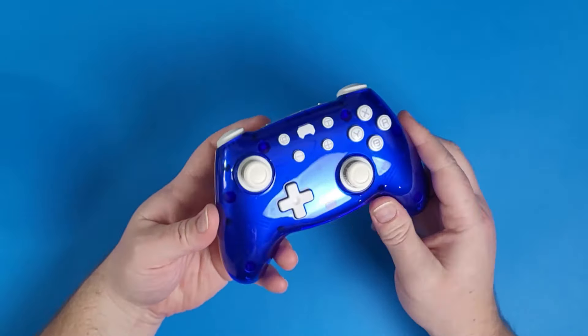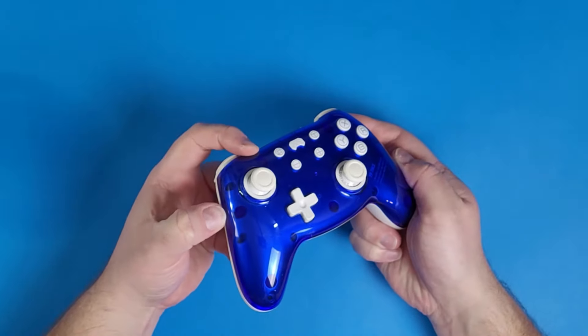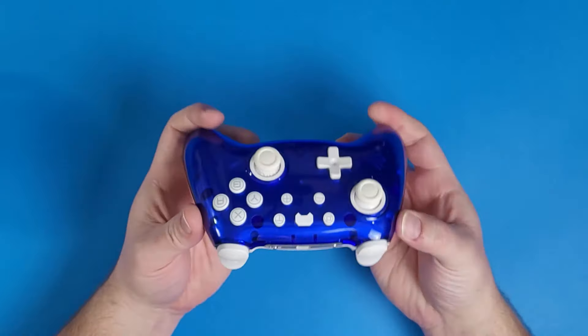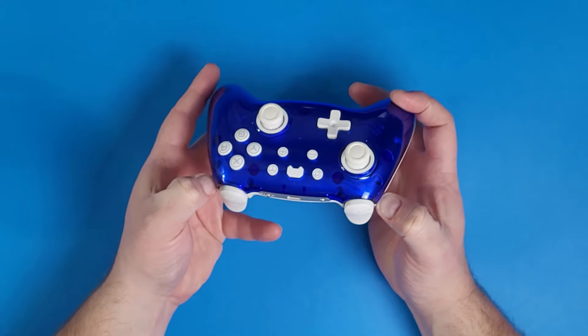So that's my initial thoughts on what this controller looks like and the unboxing process, but what can we do with this thing? How easy is it to connect to our devices? Let's jump in and look at that.